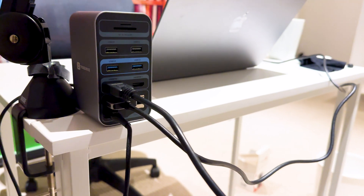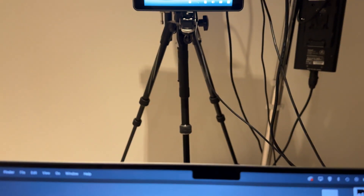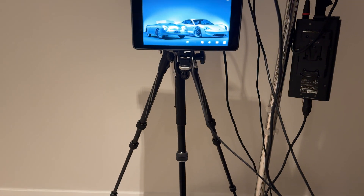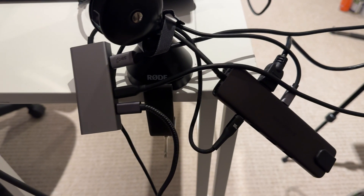I hooked up some devices to this dock and everything worked really well. SD card transfer speeds were fast, as were other connected peripherals. I also had my camera monitor hooked up to one of the HDMI ports and there was no lag at all — everything was really nice and really neat.